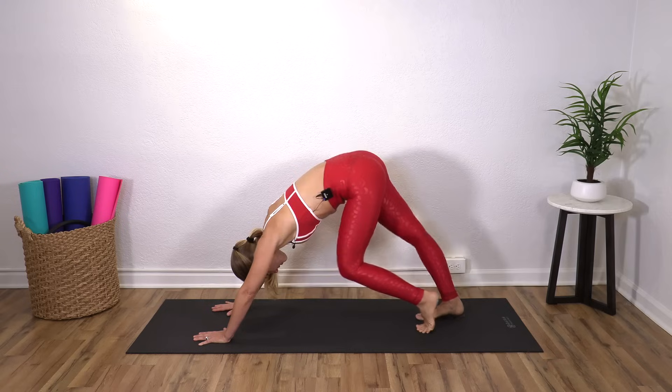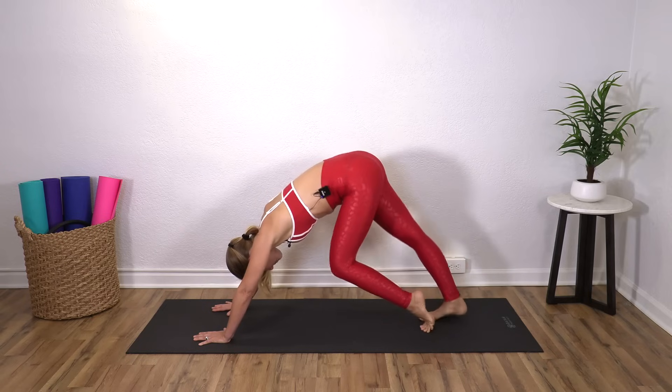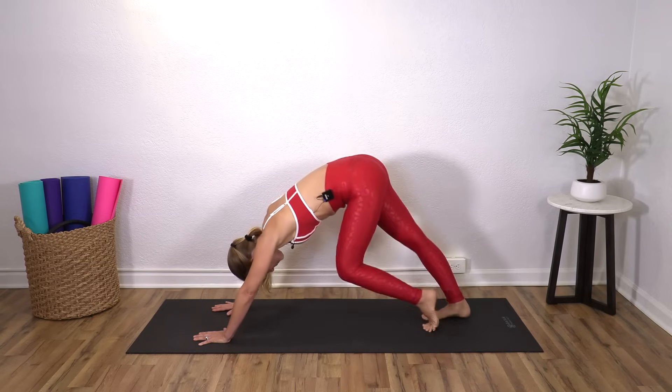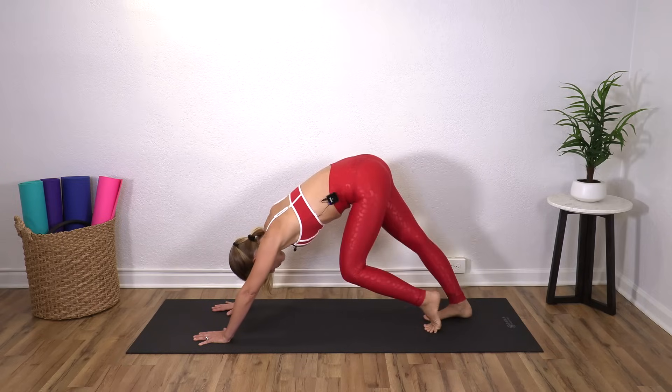But again, with my purpose here of getting your body warmed up, see if you can maybe pedal a little faster. Four, three, two, one.